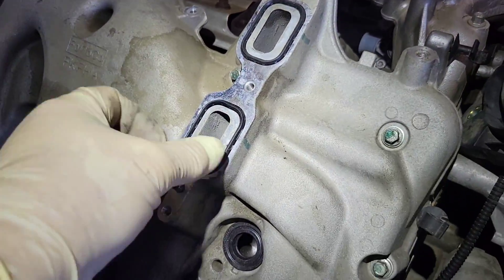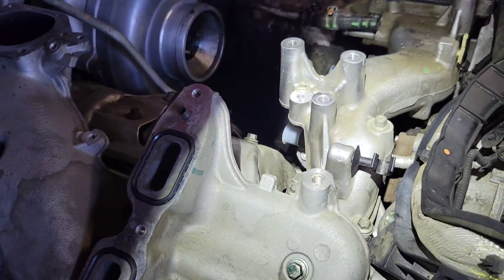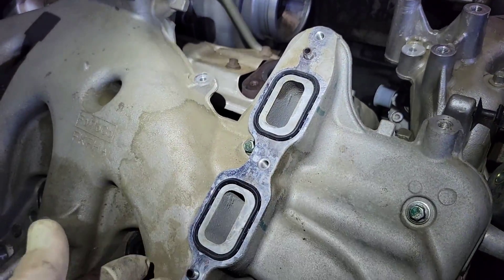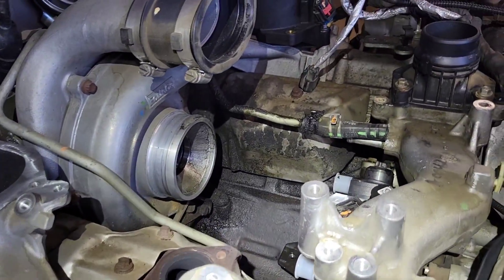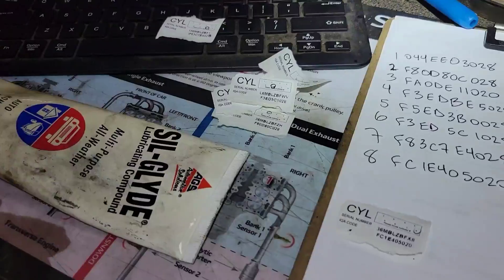Before you put the EGR cooler back on, make sure you lay your fuel lines across the engine because they go under the EGR cooler right here. If you had to remove the EGR cooler for something like a copper washer situation, this is the easiest way to route the fuel tubes. Otherwise I don't remove the EGR cooler to do this job unless something like that happens.